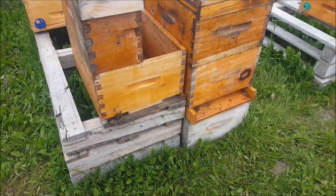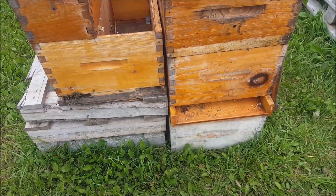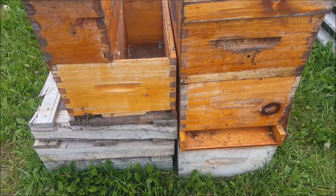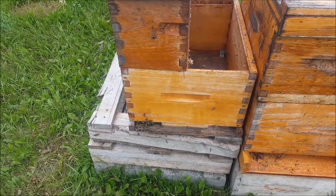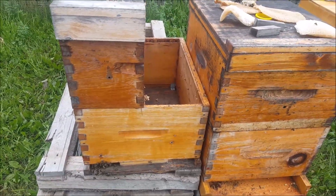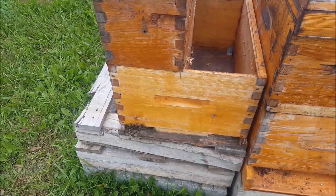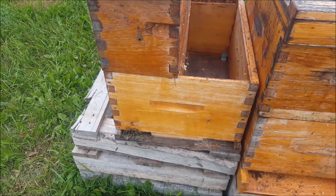A couple of splits I made this year. This one on the right needs a smaller entrance — it's a huge entrance. It's not so bad right now while the weather is warm, but they really should have a reduced entrance for security. The one on the left, they're starting to hang out the door a little bit. I don't think that's because of overpopulation. Today is an extremely humid day — it's not particularly warm, only about 25 degrees, but the humidity is closing in on 80%.